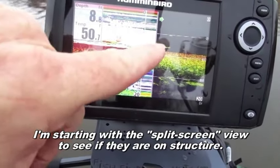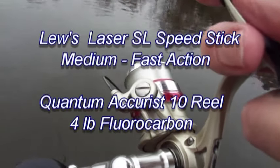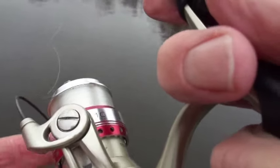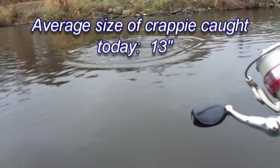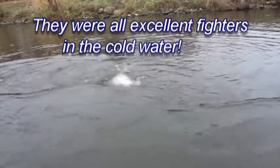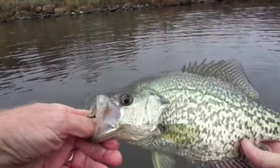Here's where we have our first contestants, right there. Let's see if we can get down there and see what they are. There you go, big girl. Wow. That's a beautiful crappie.